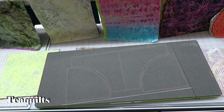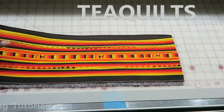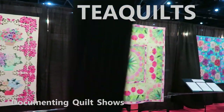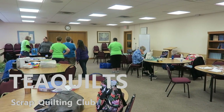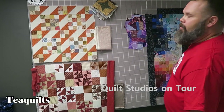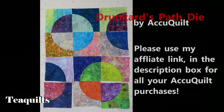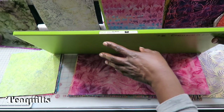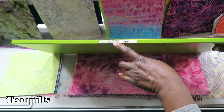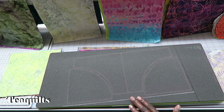Hi, it's T with T Quilts and today we're going to work with the AccuQuilt Drunkard's Path die. I am going to be using the Drunkard's Path 7½ inch or 7 inch finish die. It is number 55034 on the go die and I am going to be cutting this with my studio die cutting system.